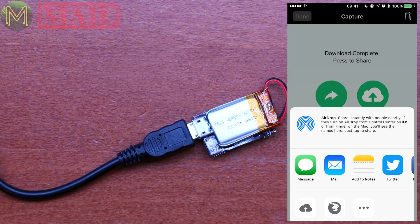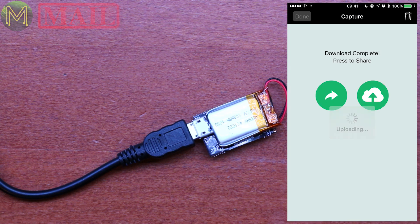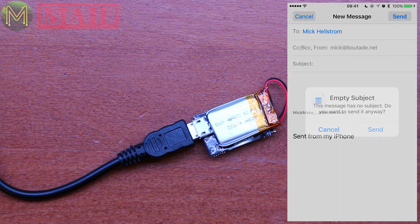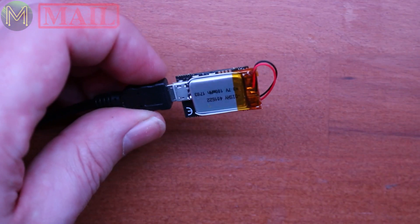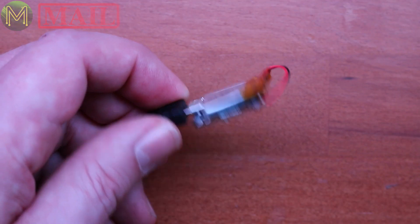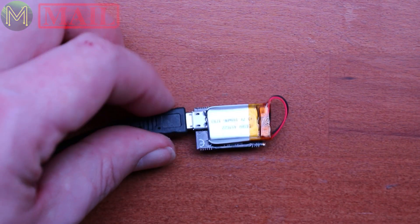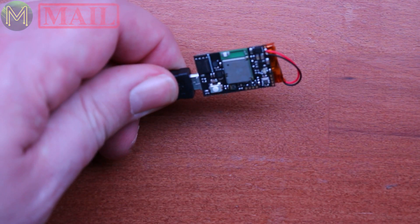Ambient Lab have a subscription service where you can send data to the cloud, but it doesn't seem to work on my particular account. You can also send it as an email. As a quick review, it's a fairly decent board and it's really tiny. It's got a 100 mAh battery, so I'm not sure how long that lasts for. You can get 100 Hz fusion data, which is pretty decent. I'll have to do a proper review to see how it performs.